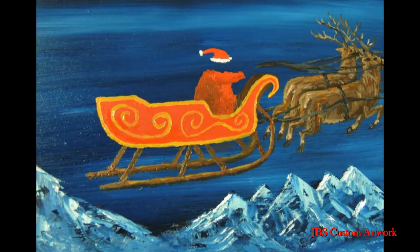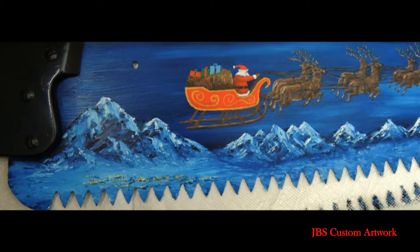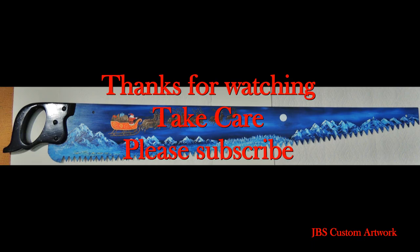Finish Santa and put some presents in the sleigh. These paintings are just guides for those people who would like to learn how to paint. Thanks for watching, take care, and please subscribe.